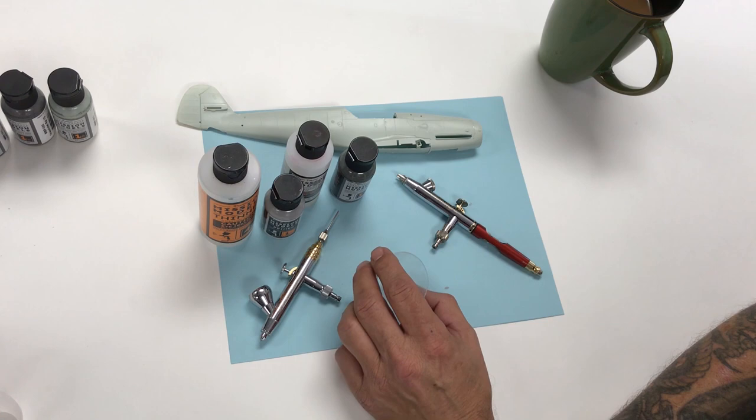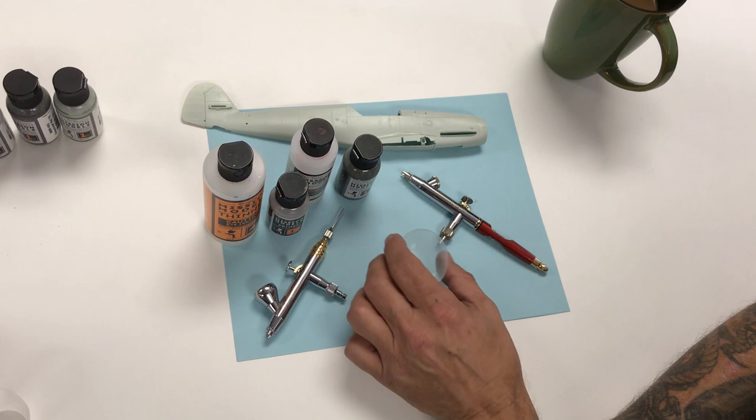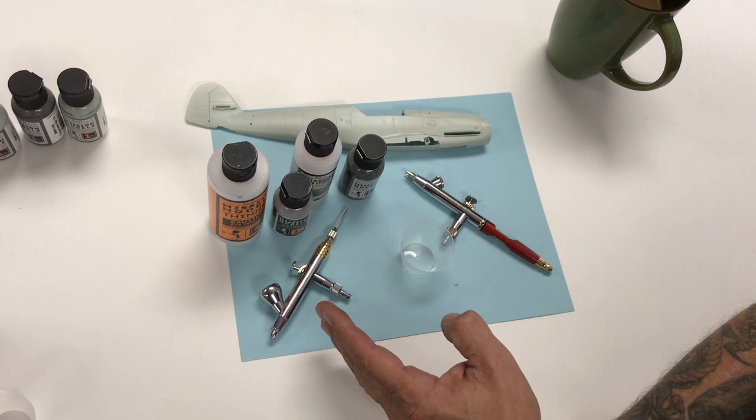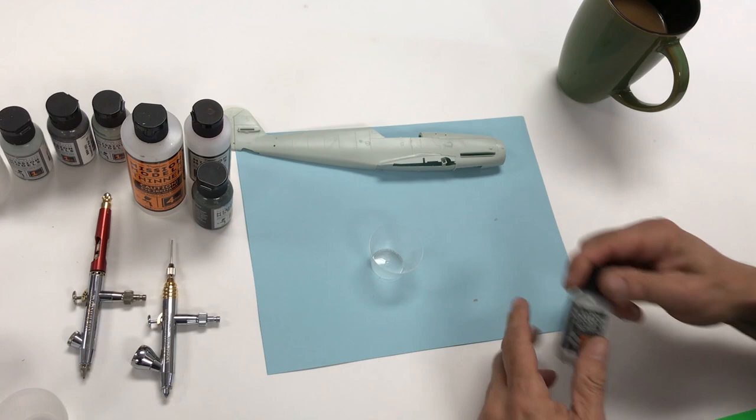Hello and welcome to another Mission Models video installment. We do everything here on the fly, nothing scripted. Today we're going to show the workflow of using Mission Models primer, Mission Models paint, using the Mission Models Poly Mix additive thinner, cleaning the airbrush. We'll be using two different airbrushes: the Harder Steenbeck Evolution with a 0.2 needle nozzle and the Harder Steenbeck Infinity using a 0.15 needle nozzle.